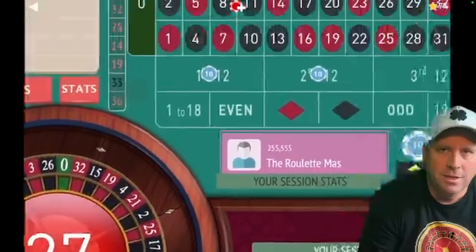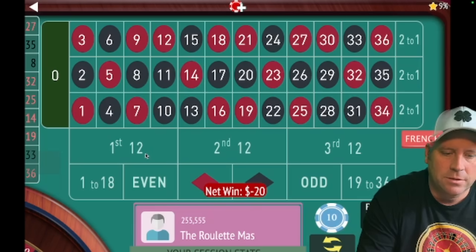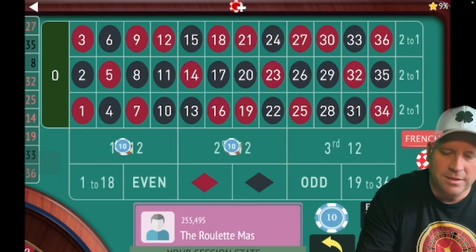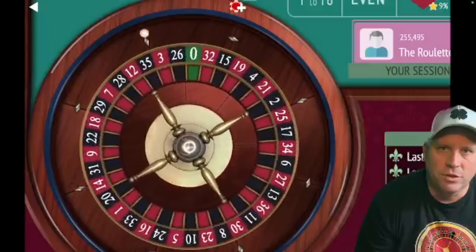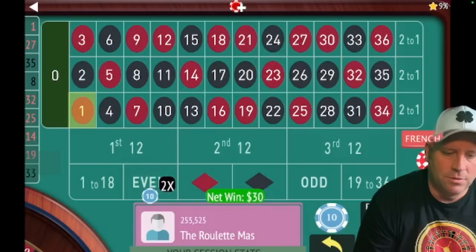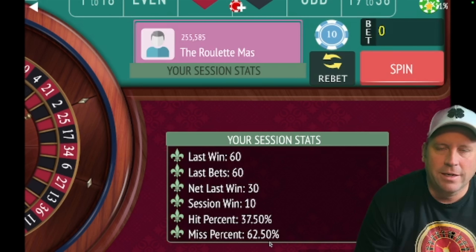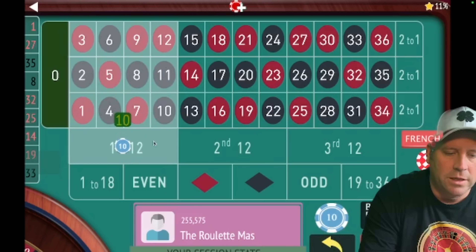27 red — that's a loss to start. So we're going to increase by two units, from $10 to $30. This is going to be different than Lenny's system — we go two units up on losses. Anytime we're in session profit, which we are right now at ten dollars, we're going to start over and go back to ten.